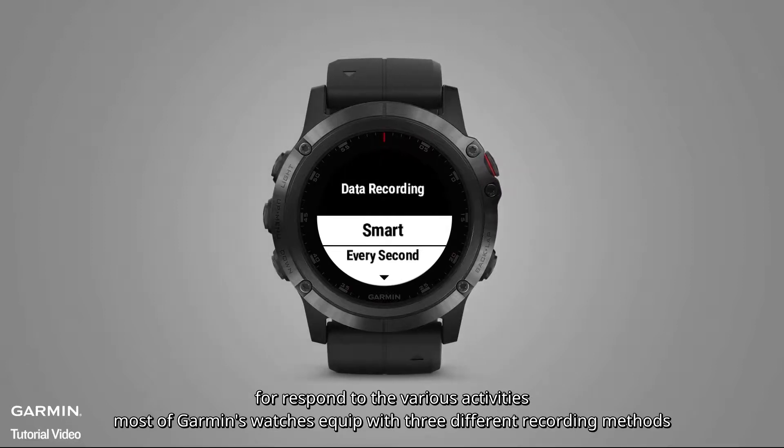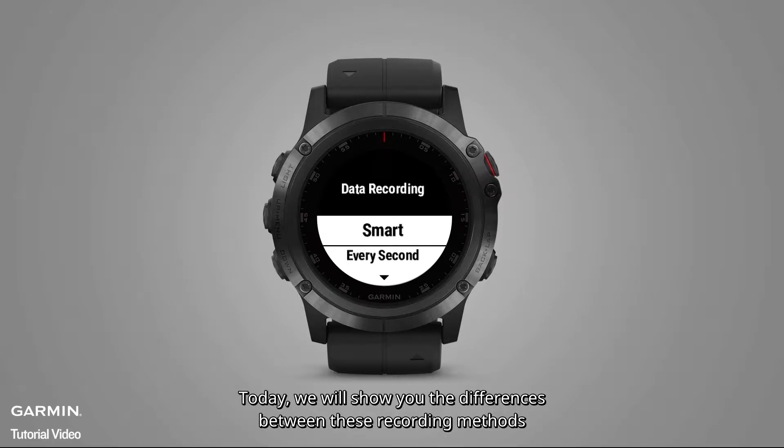For recording various activities, most of Garmin's watches come with three different recording methods. Today, we will show you the differences between these recording methods.